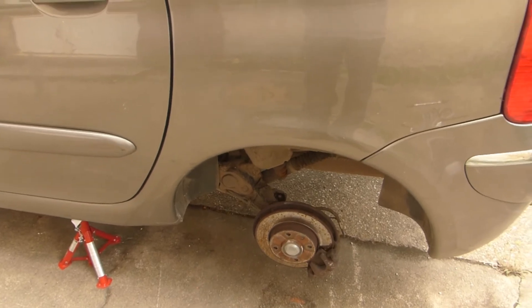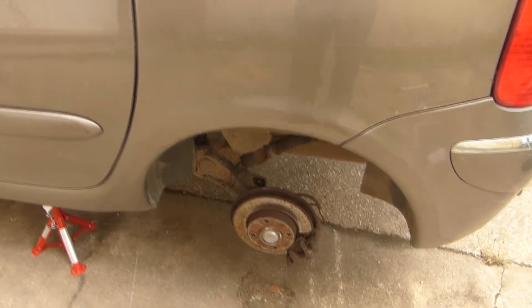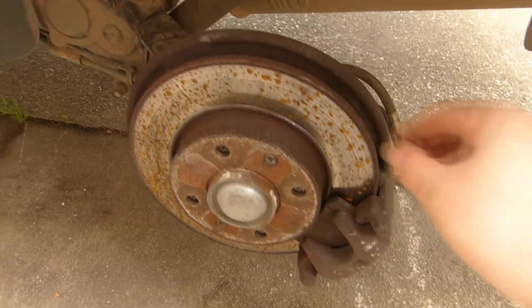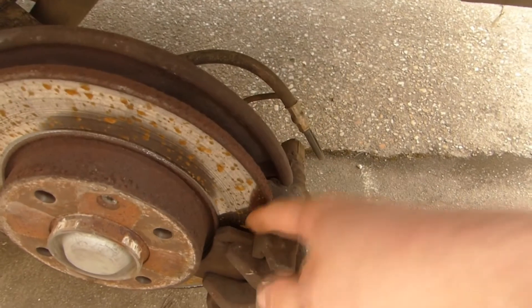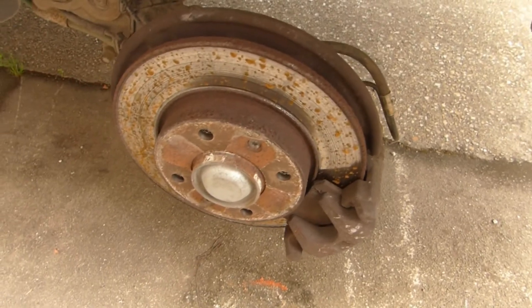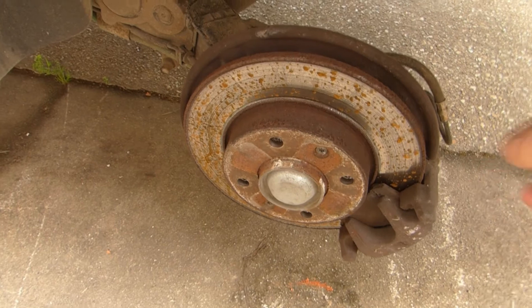The front brakes have been changed and there are new stabilizer linking rods, but apparently the rear did not deserve any attention. So the discs are a bit thin, and the pads are worn quite a bit down. I did also feel that the handbrake had a bit of travel — that was an advisory — but there was no mention about any brakes.